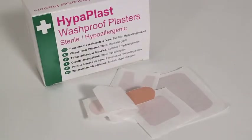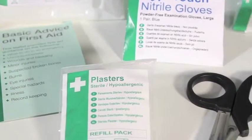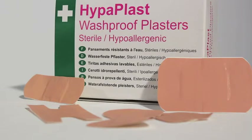The plasters have a good sticking quality, are wash proof, and are individually wrapped and sterile. Hyperplast wash proof plasters are a must in any first aid kit and are essential in the treatment of wounds, cuts, and other minor injuries that do not require a bandage.